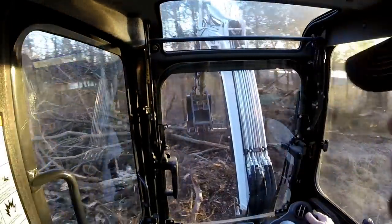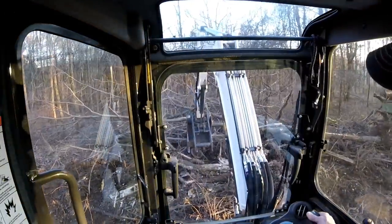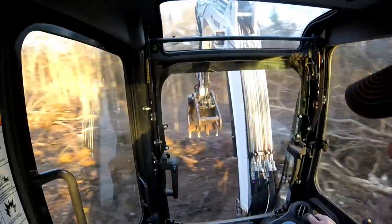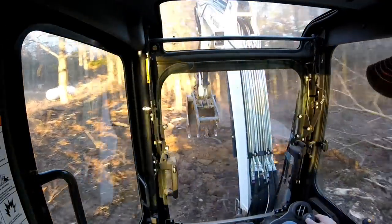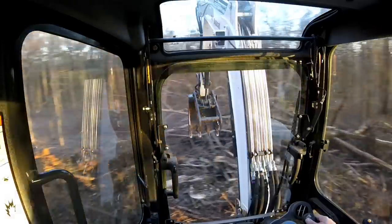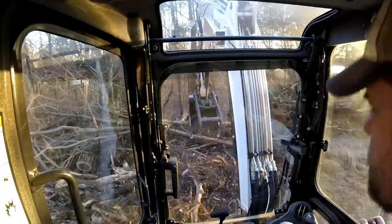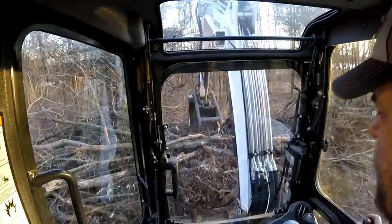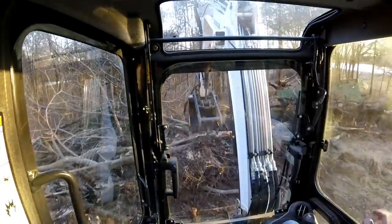I'll probably finish this up tomorrow, provided it doesn't rain — and that's what they're calling for again. Rain in the forecast, always seems to be how it is. So stay tuned, I'll check back in. Catch you later.